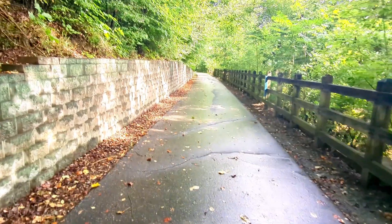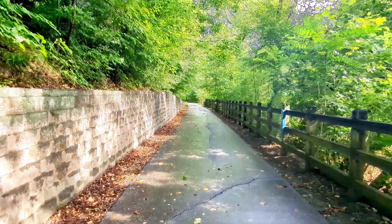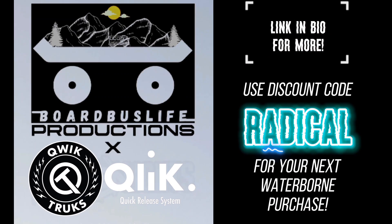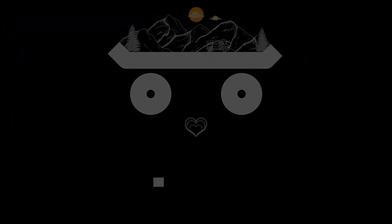Thank you so much for watching. If you have any questions, just let me know in the comments. If you're local to me and you'd like to test these out for yourself on any of the setups I have, let me know. As always, I can build you a dope custom like this, or just get one yourself — use discount code RADICAL at your next Waterborne purchase. Go outside and stand in the rain. Take care and shred safe out there.